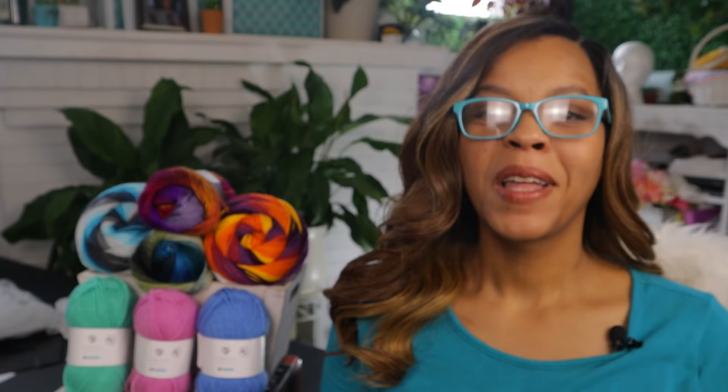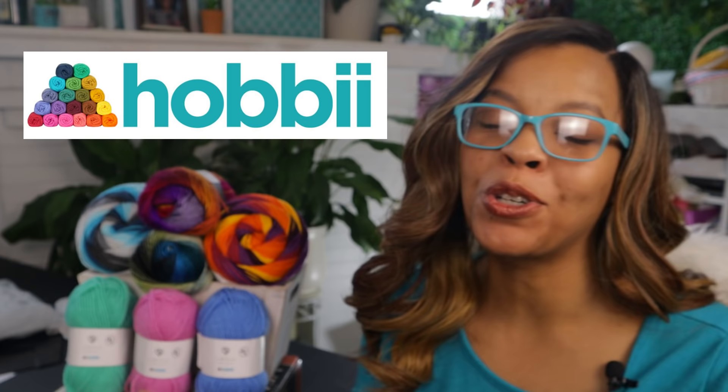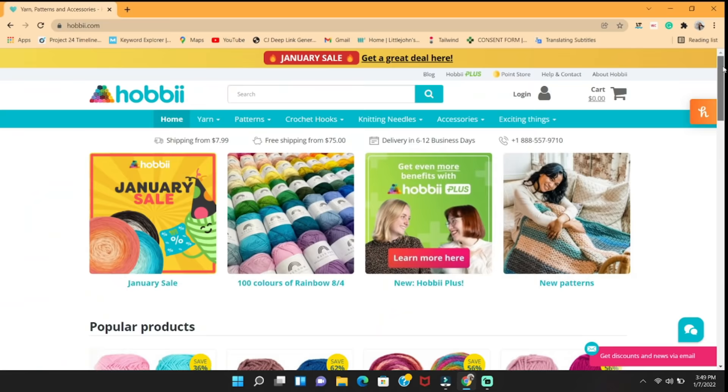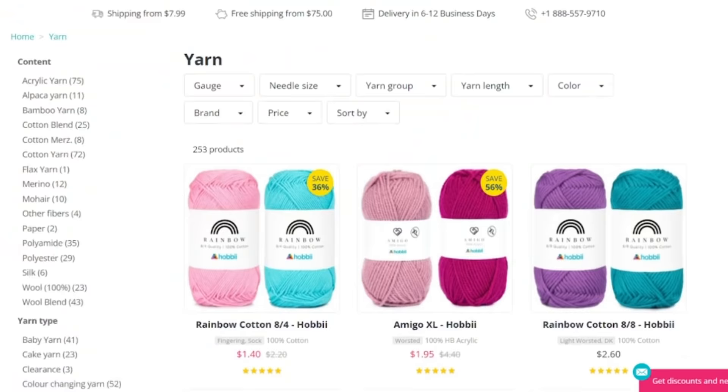Today we're gonna take a real crocheter's look at Hobie yarn. No fluff, just my unqualified opinion about this beautiful yarn that was provided by Hobie. Hobie's website is full of free patterns and additional perks, but I'm gonna tell you more about that later on in the video. I know you're here, you're here about the yarn.